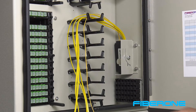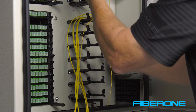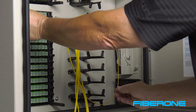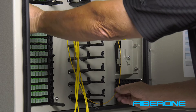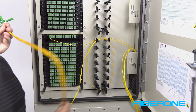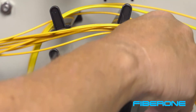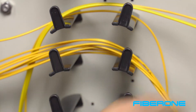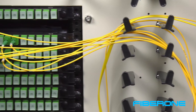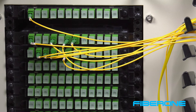Route the splitter input fiber above and around the top set of fiber retention arms, then down and around the bottom set, then up and over to the designated input port on the desired feeder cassette. Route the first tube around the top fiber support arms, then down and around the bottom and through the adjacent fiber support arms to the desired location of the cassette you will be connecting to. For best fiber management results, try to manage a group of 8 connections within an adjacent group of 2 to 3 cassettes.